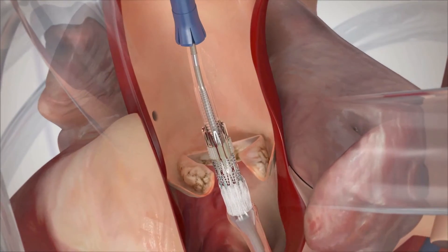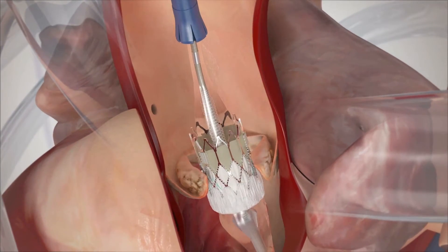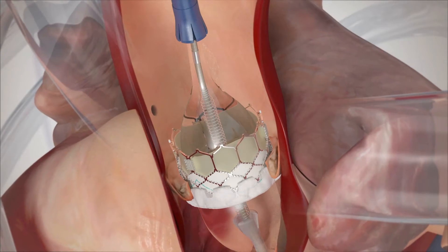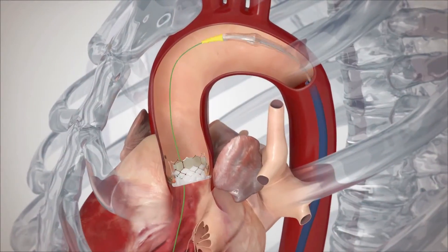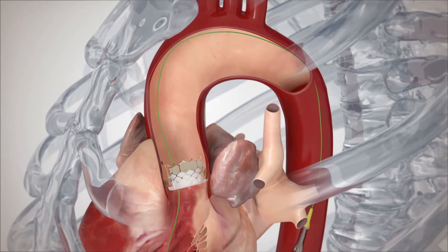When the correct position is achieved, the heart is rapidly paced to reduce movement and the deployment balloon is inflated. This expands the new valve's metal stent frame, pushing the native valve leaflets aside.